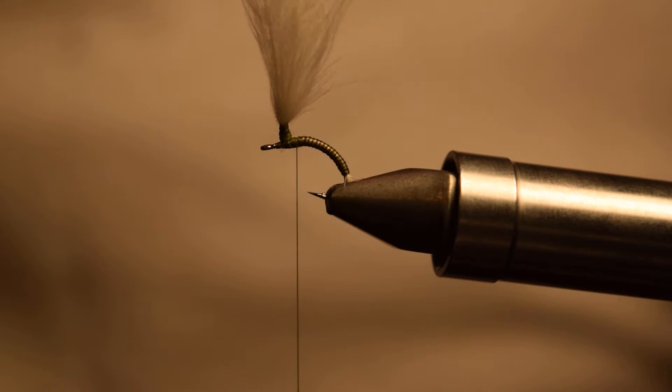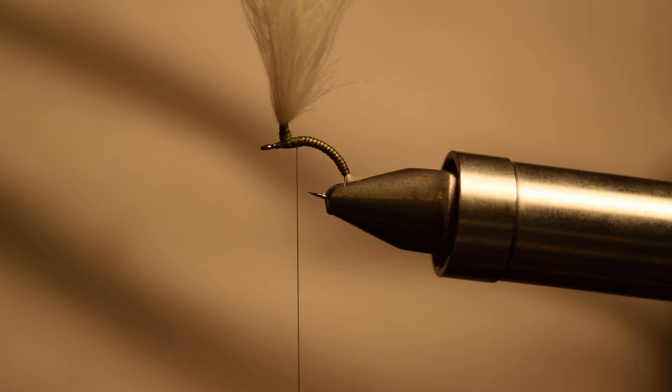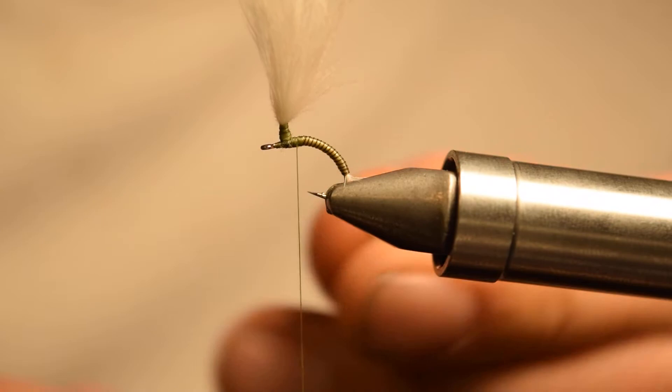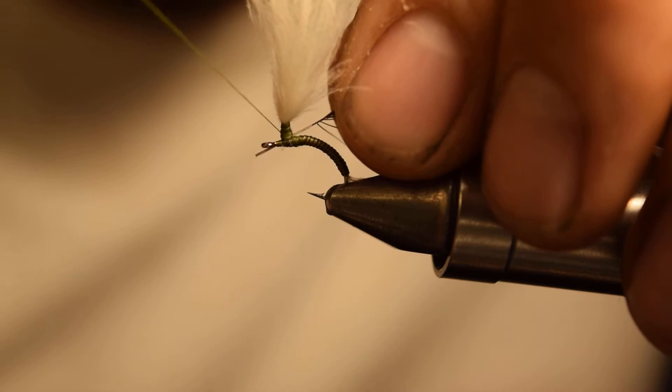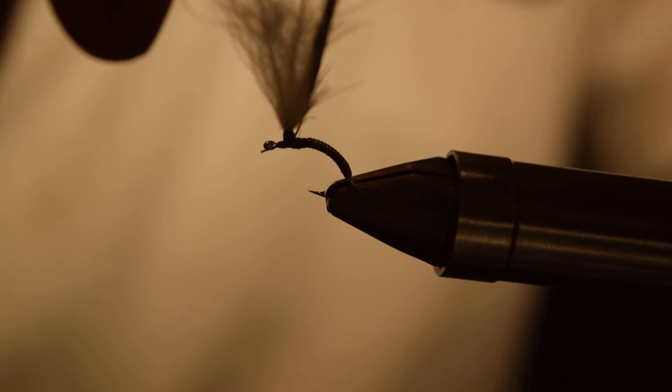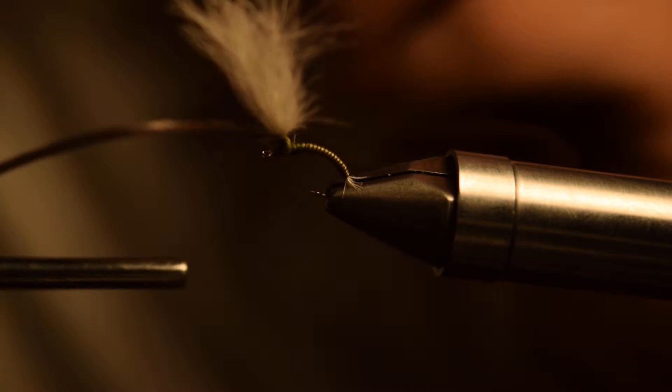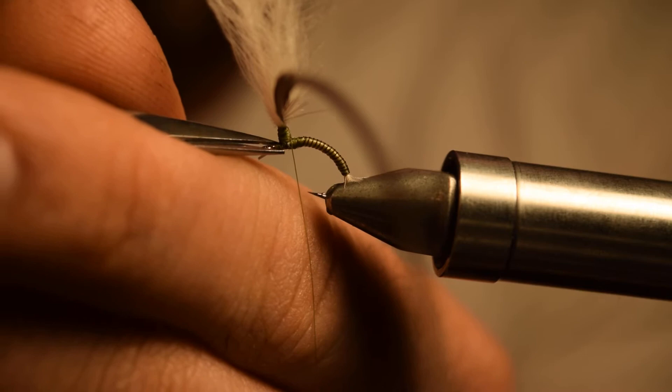At this point we're going to do our hackle. The hackle we're using is a Whiting Farms quarter saddle hackle in a dark dun color. We've stripped away some of the base fibers to create a nice little tie-in point. Just tie it on the near side to you and then take it and tie it up your post. After you've tied it up your post, clip off the excess.